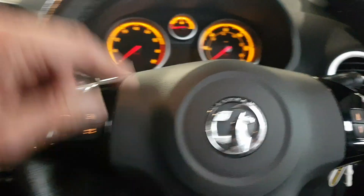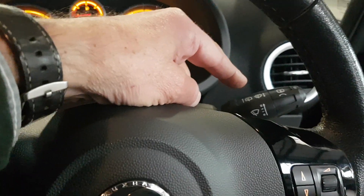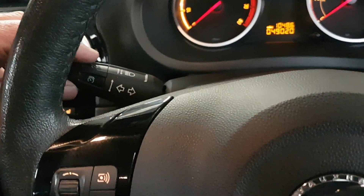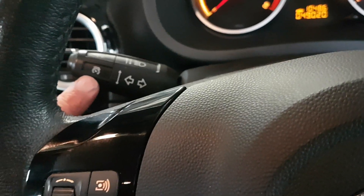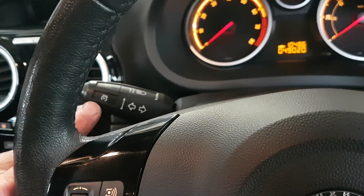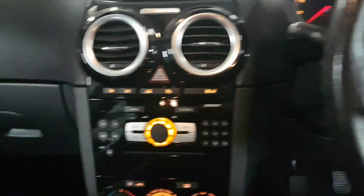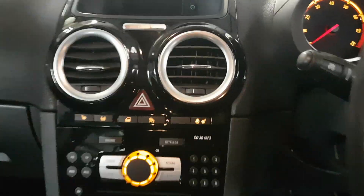Inside you've got auto lights, a multifunction steering wheel with wipers just here — both front and rear — and then indicators, main beam, and so on can all be operated from the steering column. This one also has cruise control here, which is a nice feature. Then looking at the centre, there's the display unit.